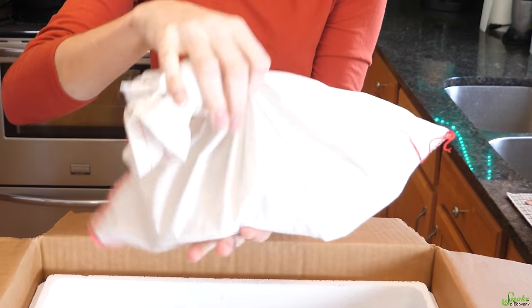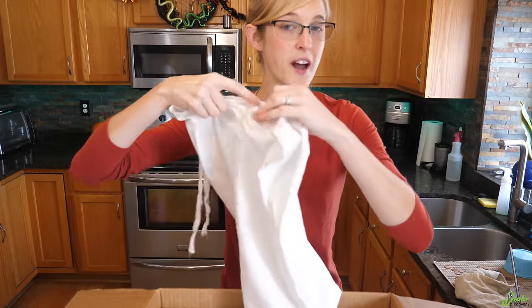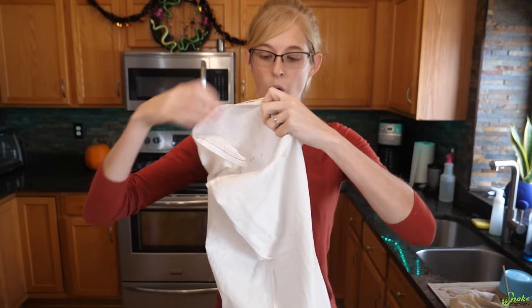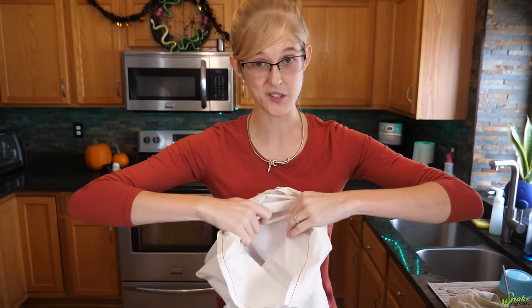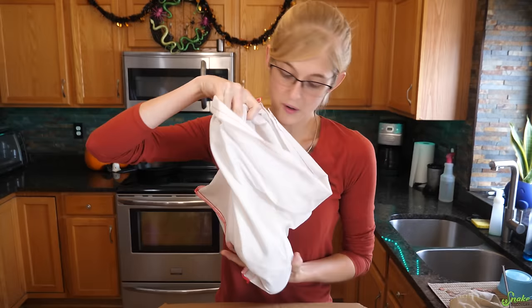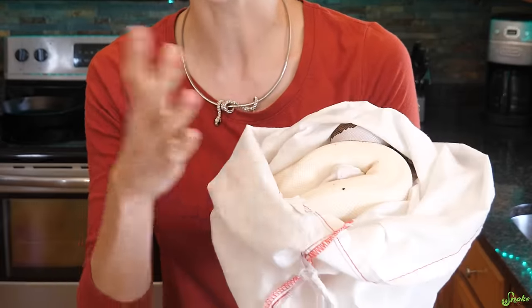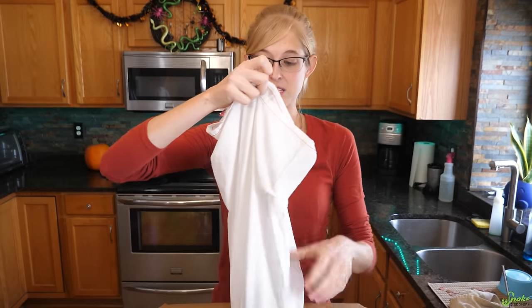First things first, if your box arrives cold because it's winter time where you live when you're getting your snake, you should open up the lid and take a peek at the animal inside. Your snake will arrive in either a bag if it's a larger species or older snake, or it'll be in a small deli cup if it's a baby or a smaller species. If it's cold, all you want to do is peek inside, make sure the snake is still alive and looking good, but then tie up the bag or seal up the deli and leave it alone for a couple of hours to gradually warm up to room temperature.